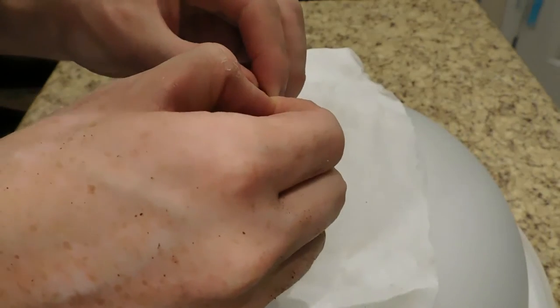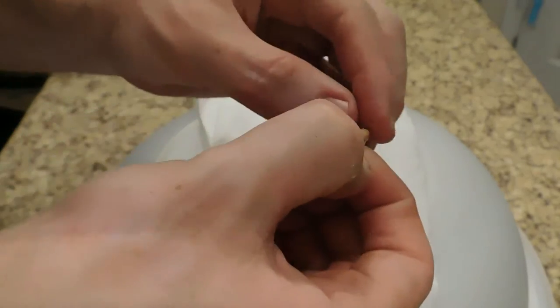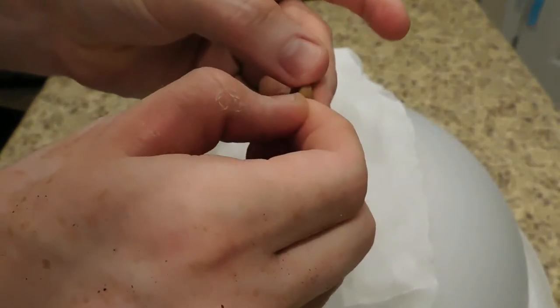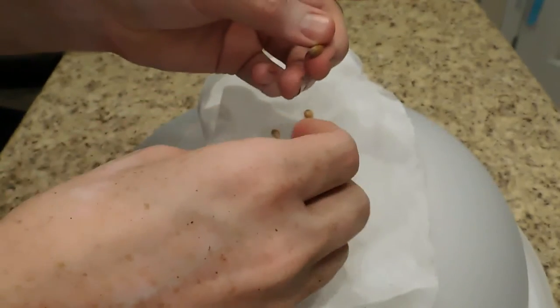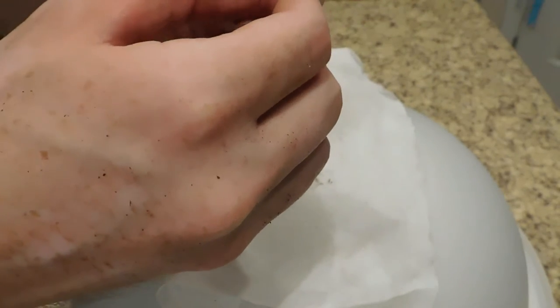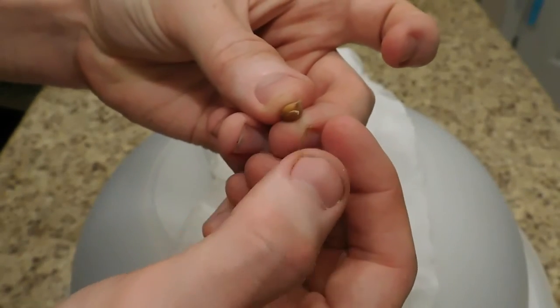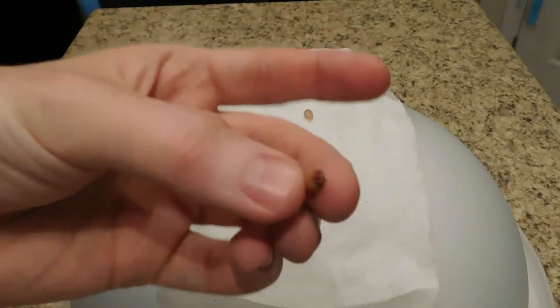Now it's easier if you start at the very top. You get that little bit at the top and you can just pull down. That will show you the seed so you know where you're pulling at, and then you can just start peeling the rest down. You can just peel it down easily. This is what a lemon seed looks like.